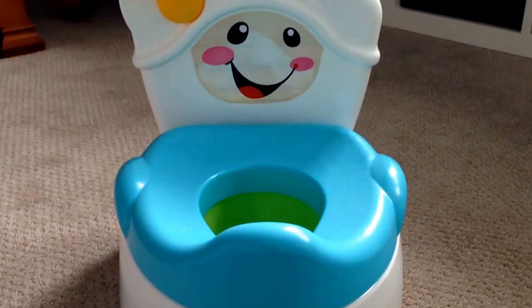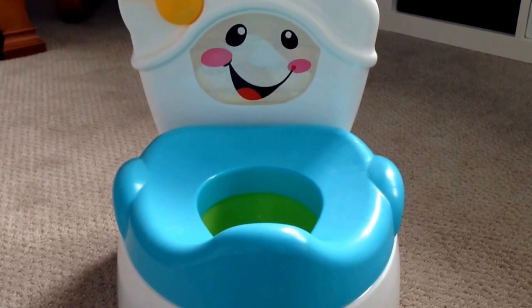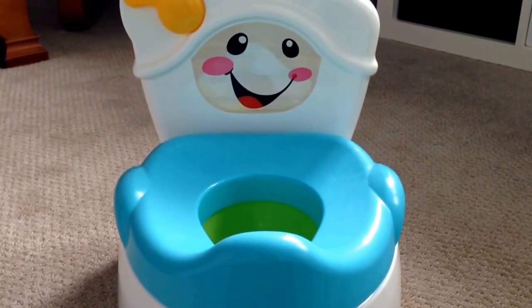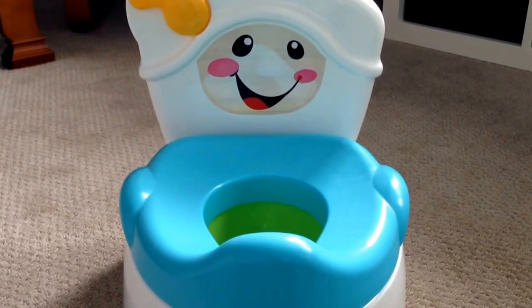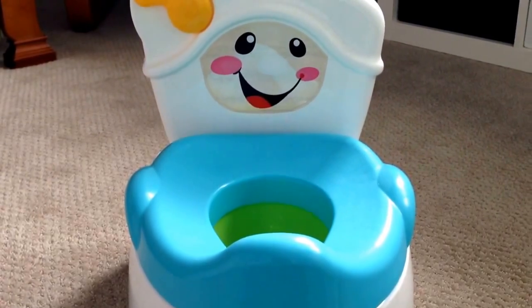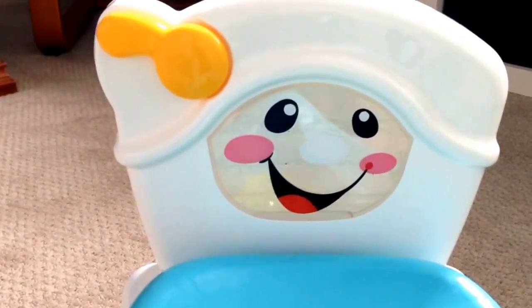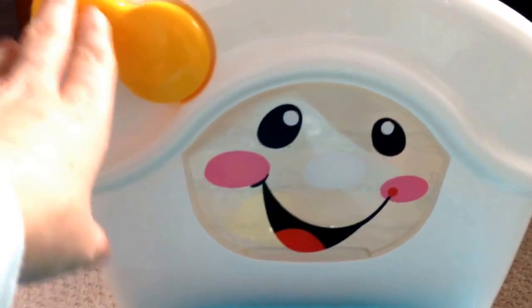Next, I really liked how engaging this was for my son, who would really be bored and uninterested if it didn't do something. I know it's true — it's just the way he is, and I'm sure lots of little boys and girls are the same way. So this one actually does a few interesting things. I'm going to start with the learn-to-flush part, which I thought was kind of neat. I'm sure a lot of little ones will forget to flush the toilet, so maybe this will help them down the road.